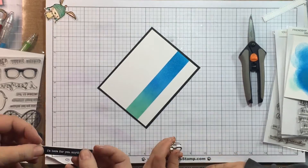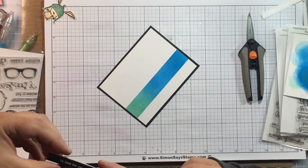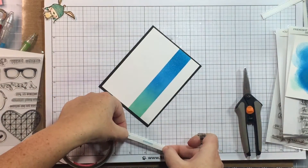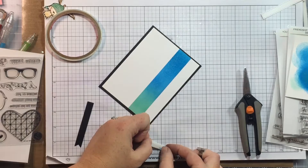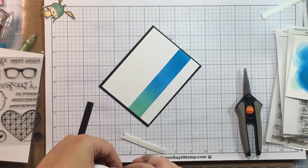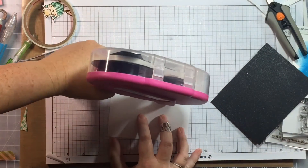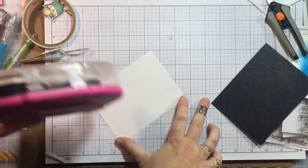My Bubby realized I wasn't wearing the rings he gave me, so we had to stop and put them on — he's such a cute little kid with a heart of gold. I'm using Be Creative tape on both sides of my fun foam for the banner sentiment. This tape is really really strong — once you put it down you don't usually get it back up. I'm using my ATG to put adhesive on the back of my card front — it's another really good adhesive.